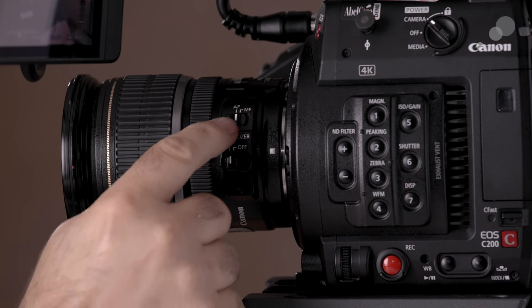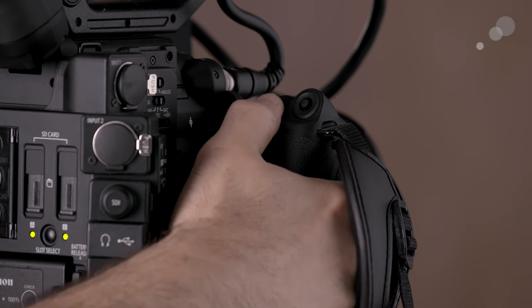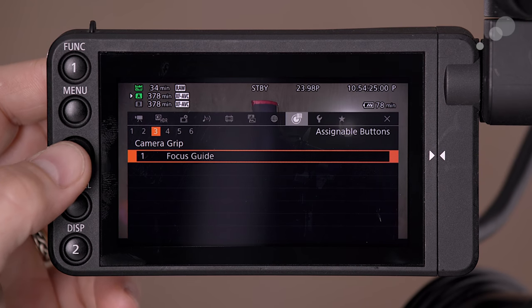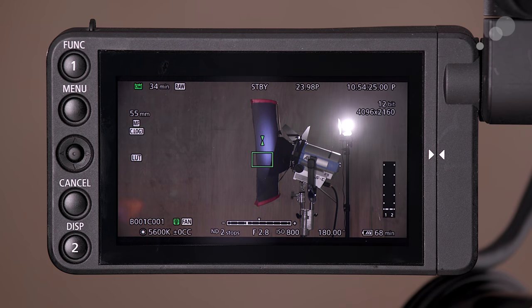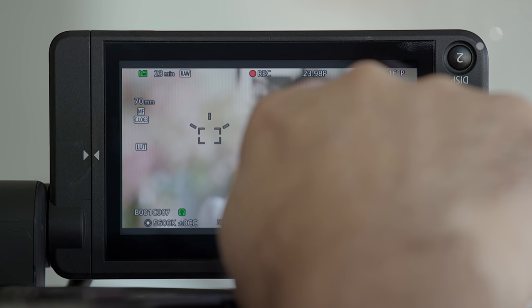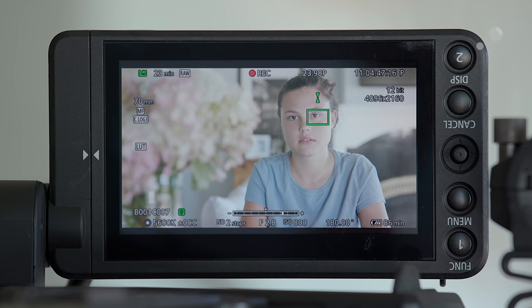With our camera set to manual focus, let's talk about another focus assist feature on the C200 — it also exists on the C300 Mark II — called Focus Guide. This is a powerful feature I've used a lot. By default, go over to the grip and press assignable button number one, though you can assign it to other buttons. When you do, a little box appears and as you change your focus it tells you whether your image is in focus or out of focus. As soon as you see those arrows come together and it turns green, you know that you have tack-sharp focus on that part of the image.